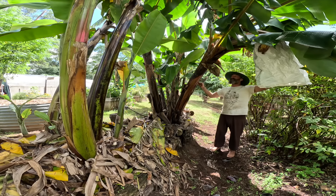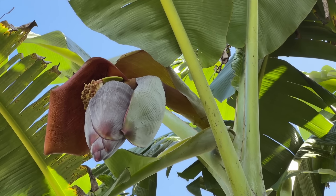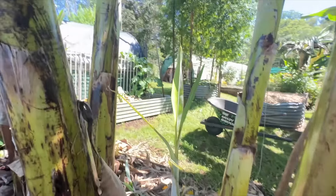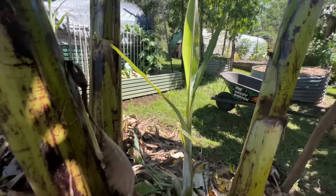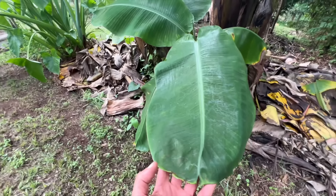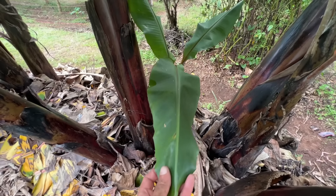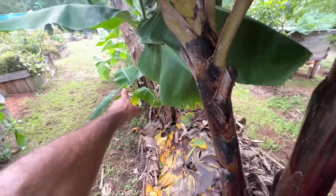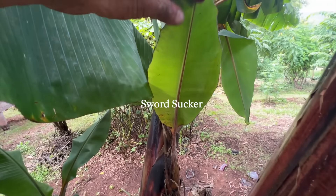Always keep one grandmother plant that's fruiting, then another one that's going to flower soon, and then a little one. Notice it's the little thin-leaved ones that you keep — those are the ones you want. You can see the difference here: see how wide the leaves are compared to this one with thinner leaves. Over here we call these the water leaves — these are the ones we want to let grow big.